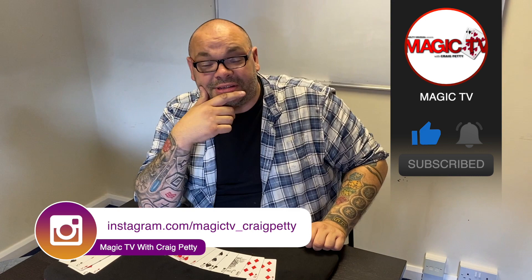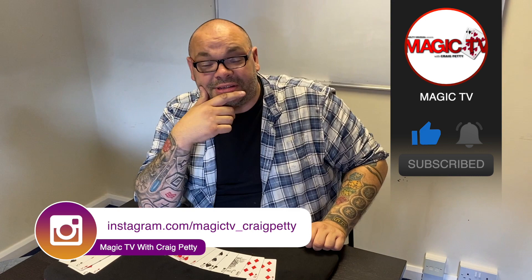And that's McDonald's Aces, guys! Do me a favor — let me know what you think in the comments down below. Do you do McDonald's Aces? If you do, let me know what you think. If you want to see more videos like this, like the video, subscribe to the channel. I'm going to be back again tomorrow at six o'clock with another magic live.